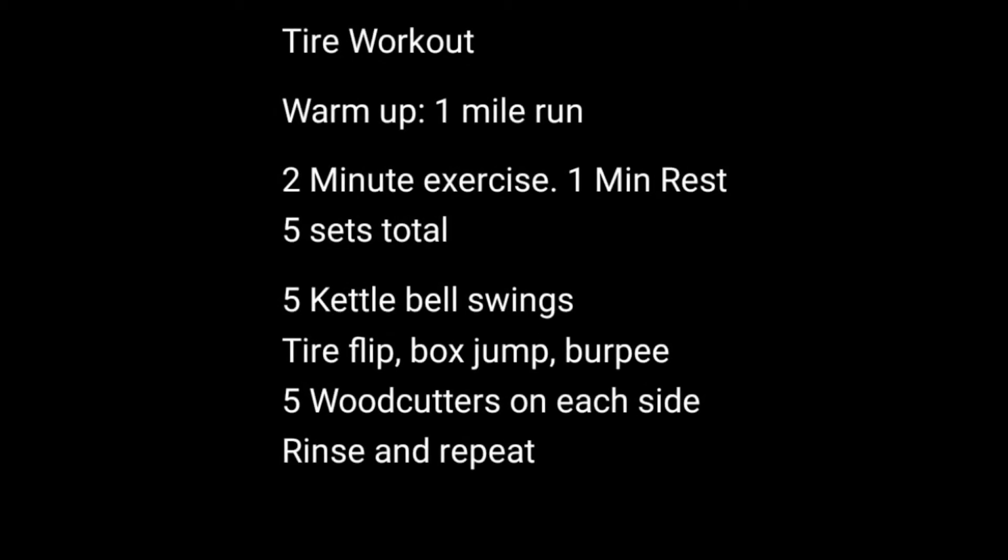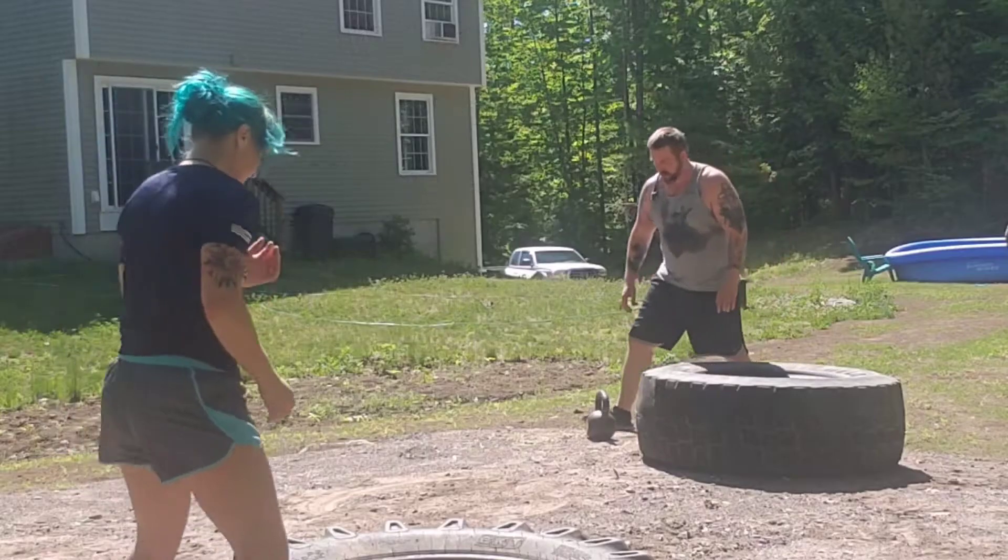Today's workout was a one-mile run and then two-minute sets of the following exercises: kettlebell swings, tire flip, box jump burpees, and woodcutters. We also added a farmer's walk at the end, which I'll talk about.